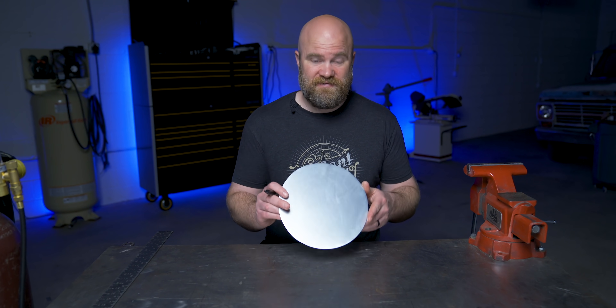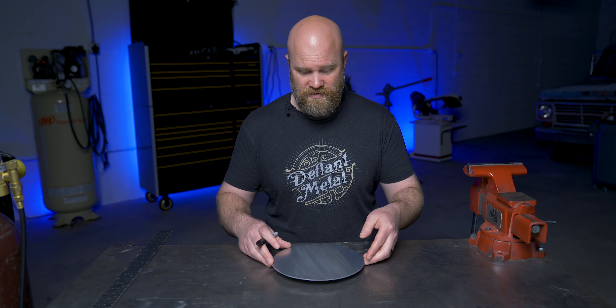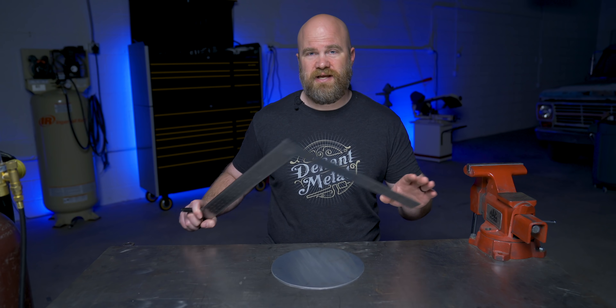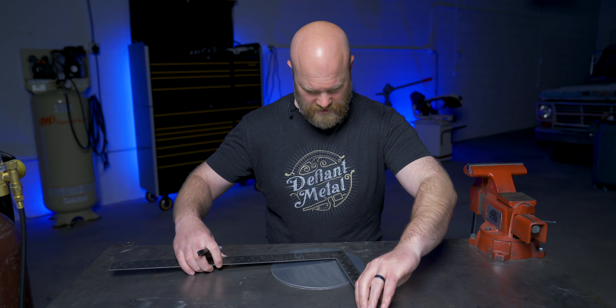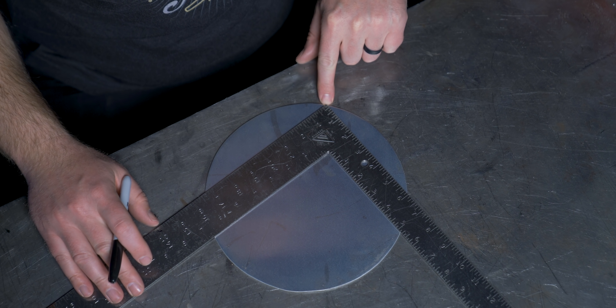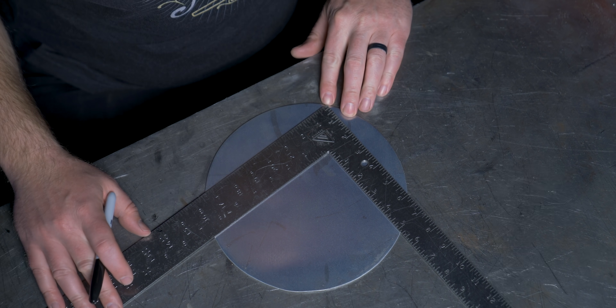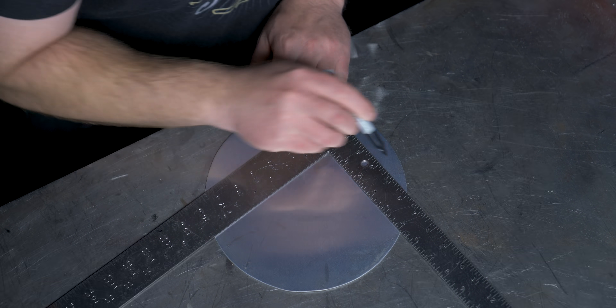Number one: find the center of a circle. I have this piece of aluminum here, and I'm going to find the center of it. Obviously this would work on anything round. To do so, you just need a square that is larger than the circle. You place the square down on the circle, and the most important part is to line up the point of the square at the edge of the circle. Where the outside crosses over the edge, you're just going to make a mark.